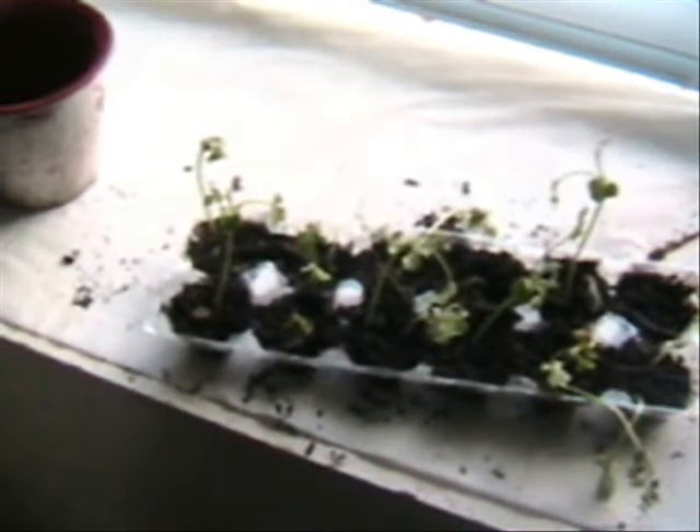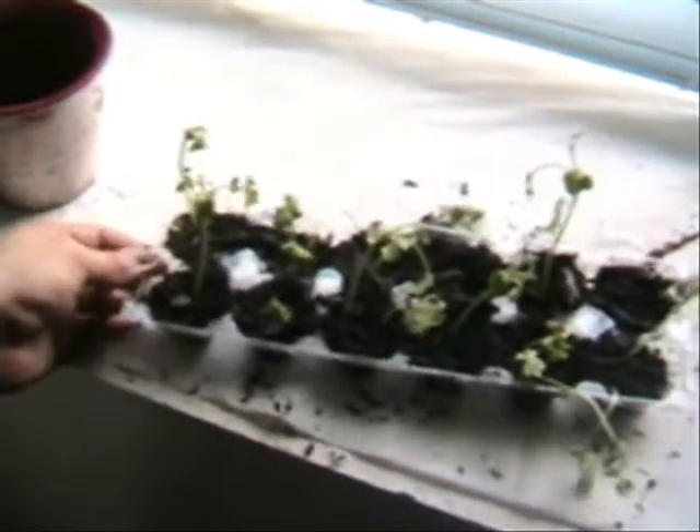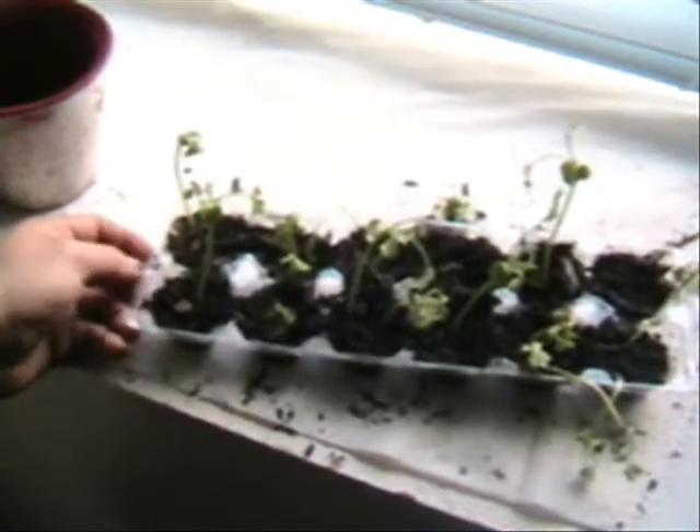I had so many cucumber plants I didn't know what to do with all the cucumbers — I started giving a bunch away because it was more than I could eat. So that's it! I hope it helps you all, good luck!